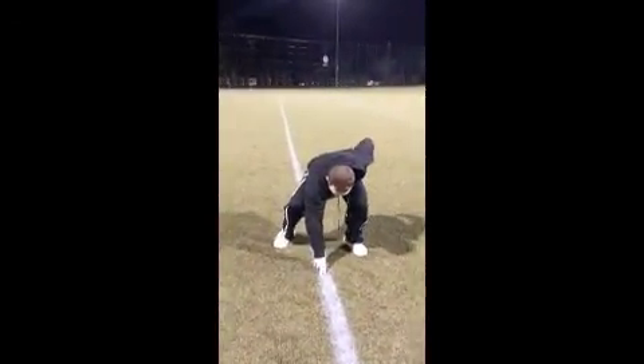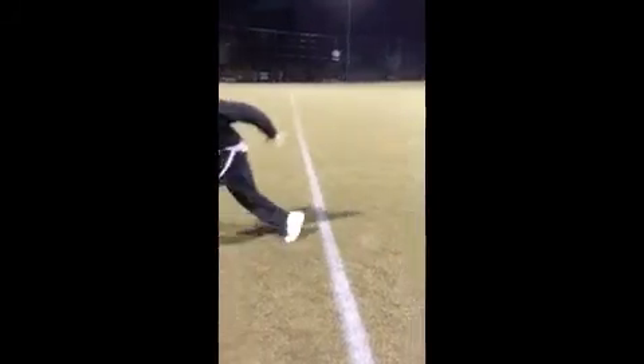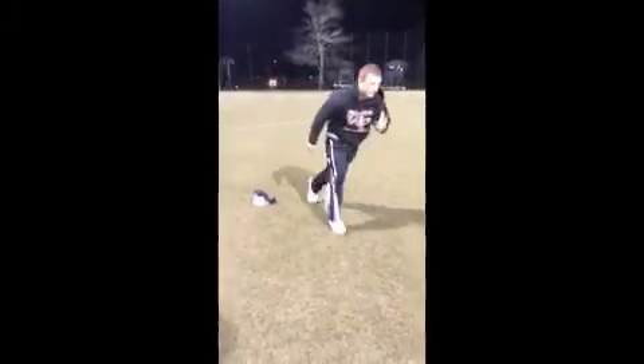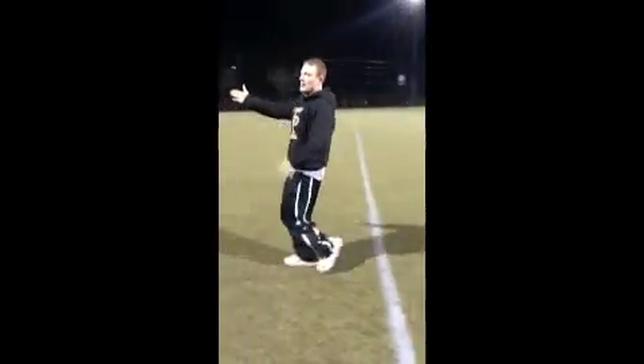So we're going to be here: stride on the line, hand on the line, crossover run, touch, touch, sprint through the line.